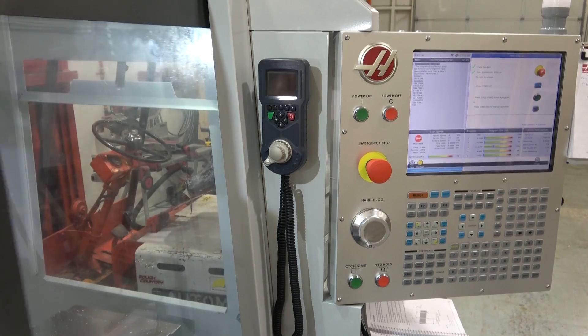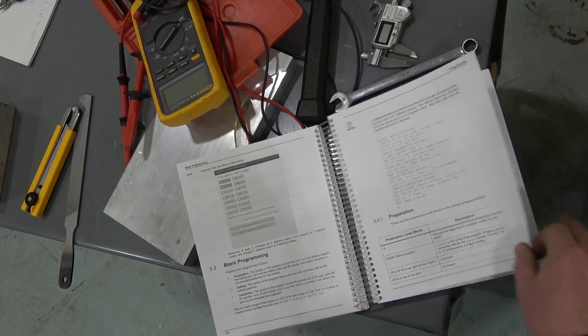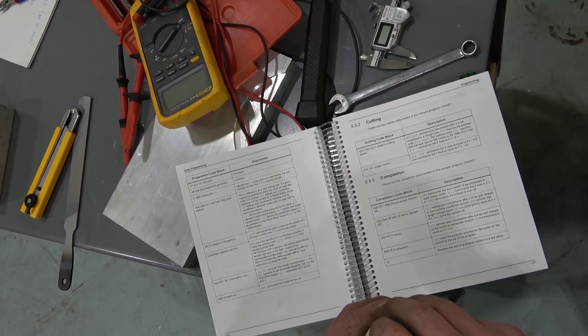Gentlemen, welcome back to the shop and your 5-axis milling machine. What better way to learn something than reading the manual while this thing boots up. Holy fuck, so dry I'd suck the water out of a bong.